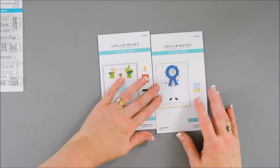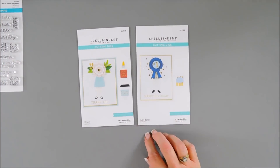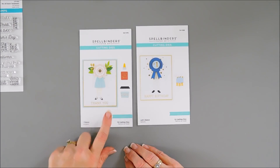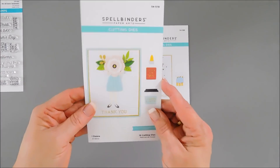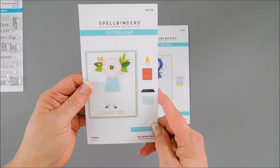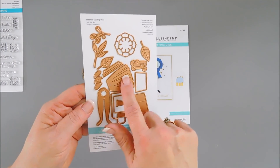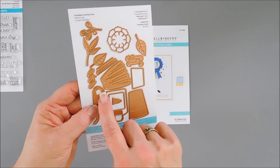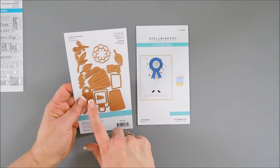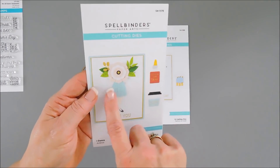We're going to be using the Let's Dance die set — there are 12 cutting dies in here. And then I have the I Dance die set. The neat thing about this is there's a kinetic movement you can create with both the I Dance and the Let's Dance. This little girl — you can see here — has legs and a skirt, with a circle that die cuts out so she can actually dance. I've created a video using a similar one and I'll link it at the end.